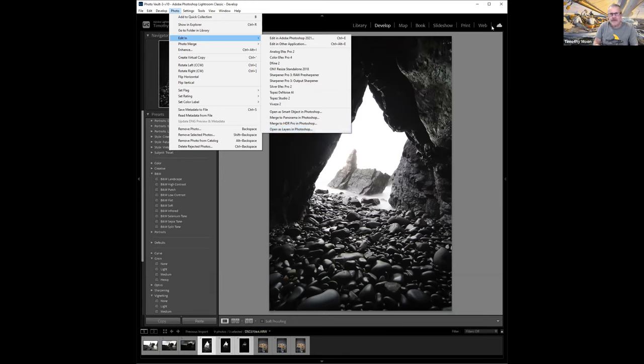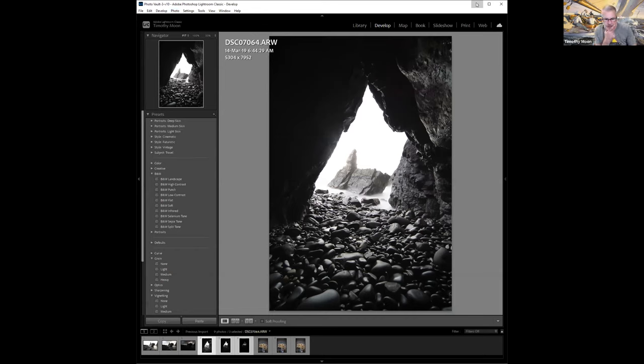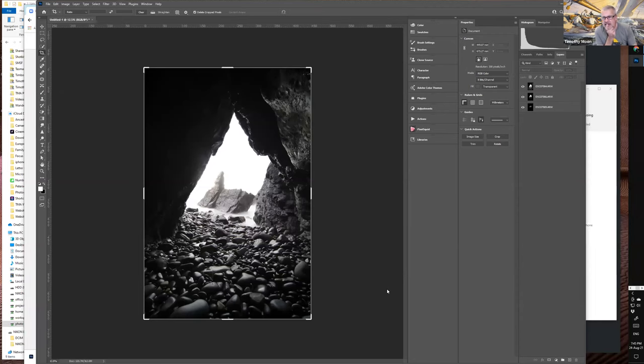Photoshop takes the three images and lines up all the matching content. If things are slightly out of skew, Auto projection usually works well. After aligning, you can see small missing strips at the edges where Photoshop moved images to align them. The next step is Edit then Auto Blend — stack the images — and Photoshop will have a go at blending the three images.